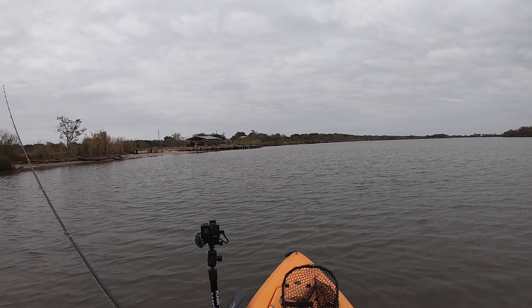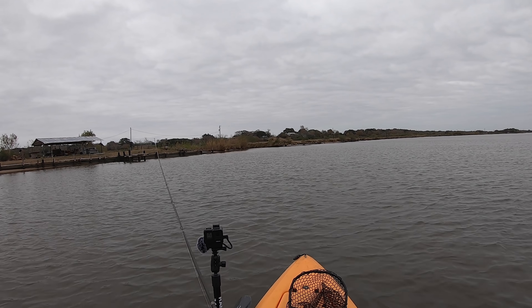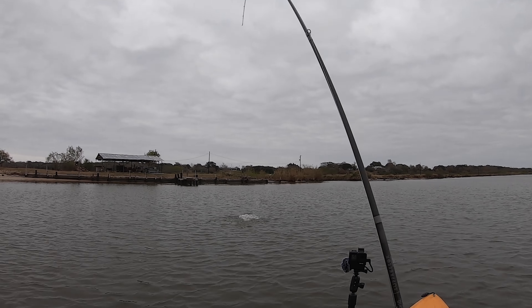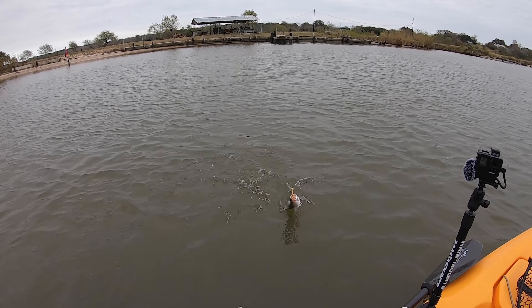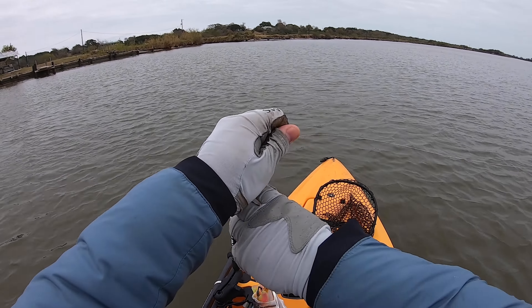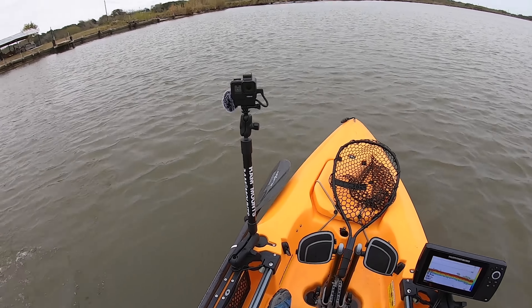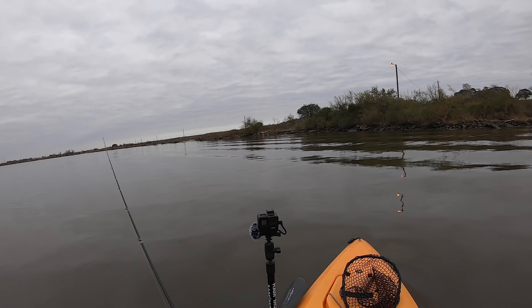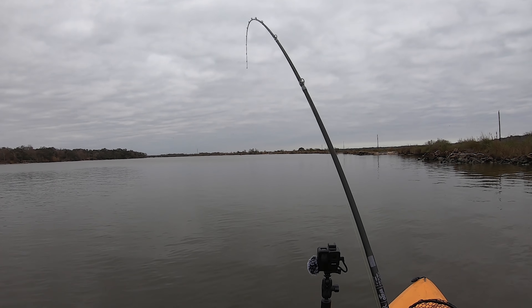We're going to try and make a quick speckled trout limit because look at those clouds — we're going to get rained on really bad within an hour, maybe hour and a half. Despite the water temp being really cold, I was doing a medium retrieve — not fast, not slow, just right in the middle — and that's what's been working. There we go, there's a fish!